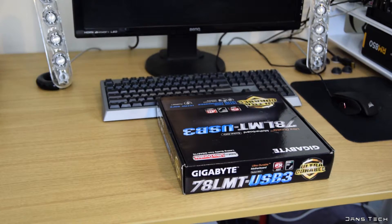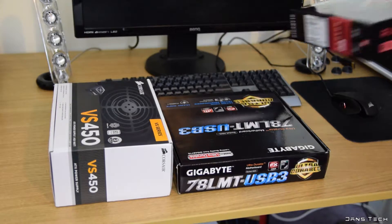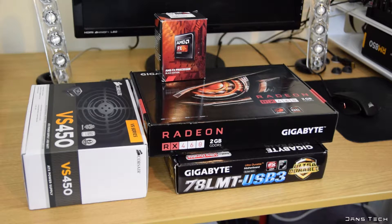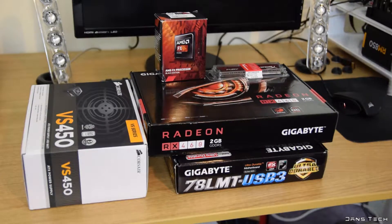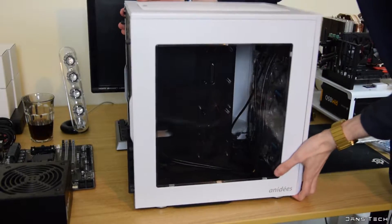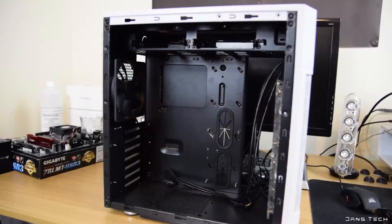So without further ado, enjoy. To get started on yet another full PC build guide for 2017, first up the parts. We have the Gigabyte 78LMT-USB3 AM3 Plus motherboard, the Corsair VS450W 80 Plus power supply, the Gigabyte RX 460 Windforce OC 2GB graphics card, AMD FX4300 3.8GHz quad-core processor, a Kingston HyperX 8GB memory module running at 1866MHz, and a 1TB Seagate SATA desktop hard drive for storage. As for the case, I've gone with the Anady's AI7, a windowed case with dual chambers — a good case for this build, sporting 5 pre-installed fans and room for all kinds of upgrades.